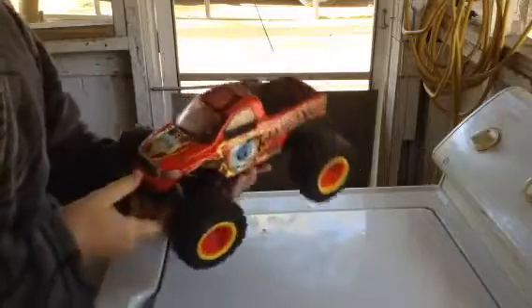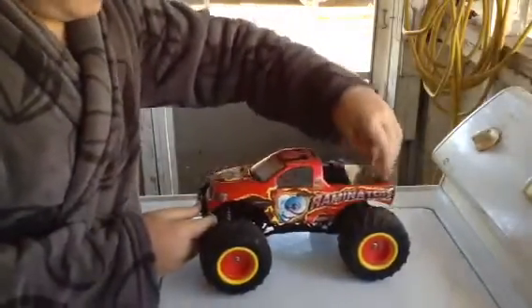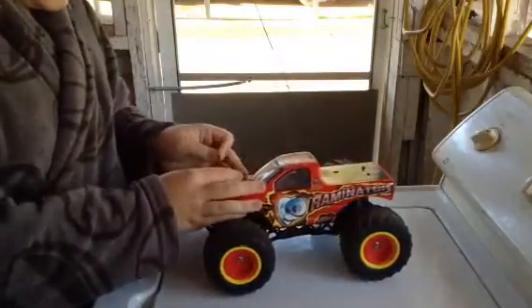So I just thought I'd bring out the Raminator and let y'all see him while I was talking. I'm going to take off the body and y'all can see the things I've done to it.